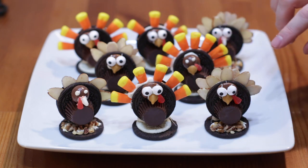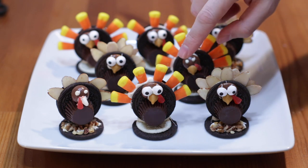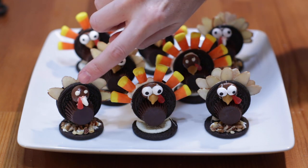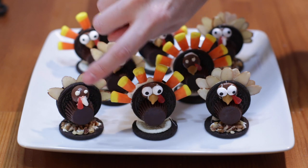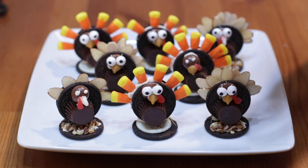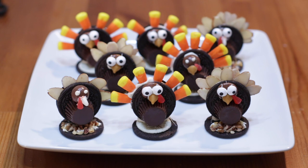Drop a comment down below and let me know which design you like better. Do you like the almonds for the feathers or the candy corns? Do you like the whopper for the head with little dots for eyes and a piece of candy corn for the beak? Or do you like the candy eyeballs with the butterscotch beak? Do you like the nuts on the base like dirt, or do you like it plain? The Oreo turkey treats are done and they turned out fantastic — really easy to do, simple ingredients. If I can do it, you can do it.